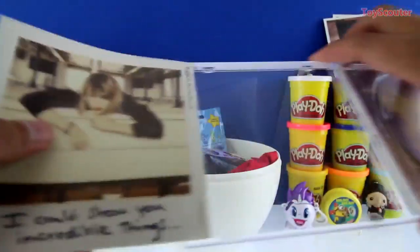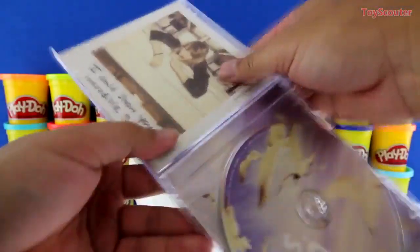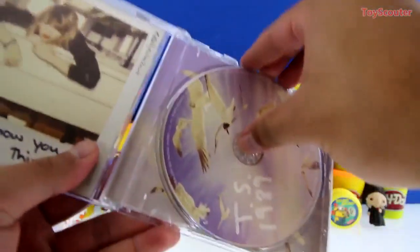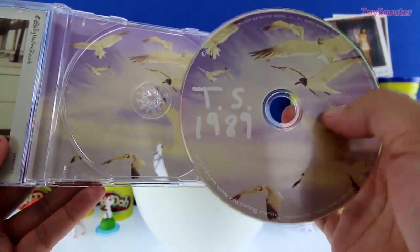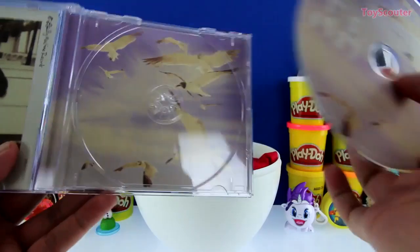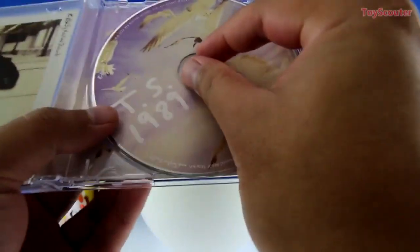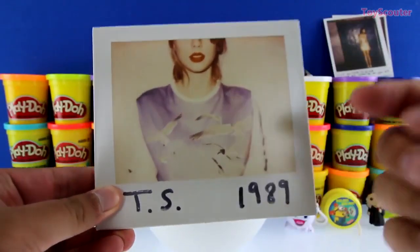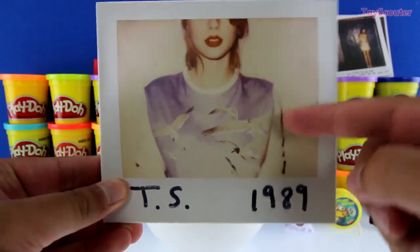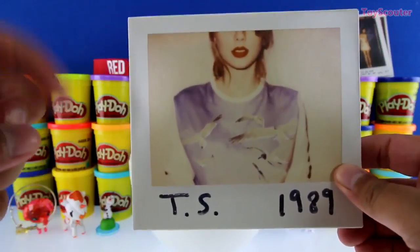And that's all we have in here. On our CD it has a bunch of seagulls flying — this is pretty cool. I've got a question for you guys: do you know at what age Taylor Swift started playing the guitar? If you know the answer, put it in the comment section below.